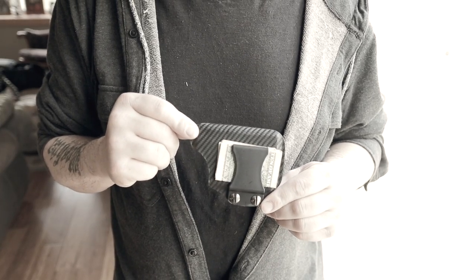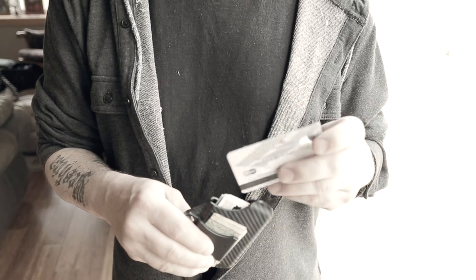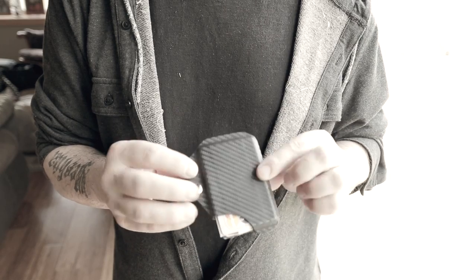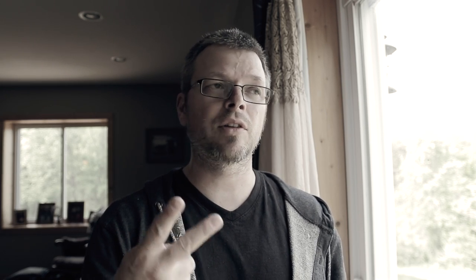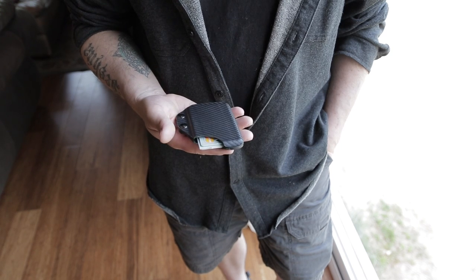Your cash goes in the money clip and your credit cards go in the slot. Anyway, so that was fun. Made a cool little wallet — I'm happy with it. This is what I'm gonna carry, this is in my EDC. If you want to give it a go, there are links down below for all the stuff I use — the kydex, the foam I use for pressing, everything's down there. So go ahead and check it out, do a little project. It's a lot of fun. See ya.